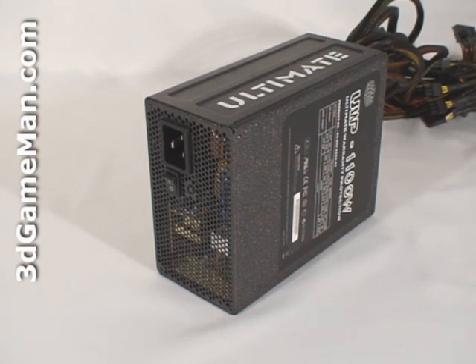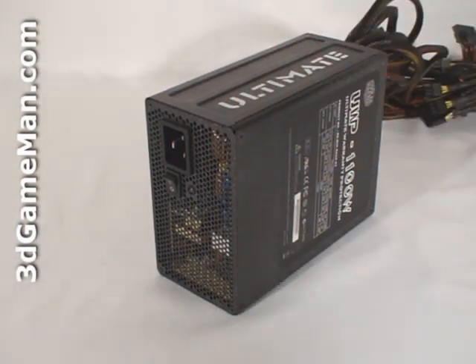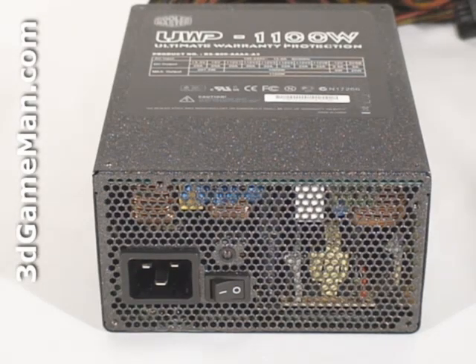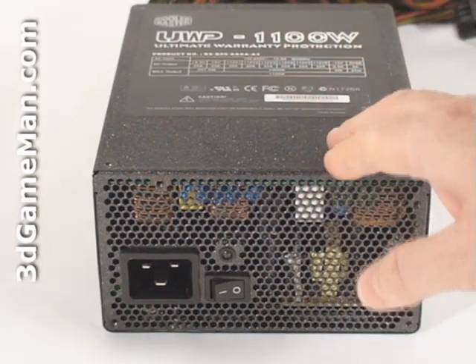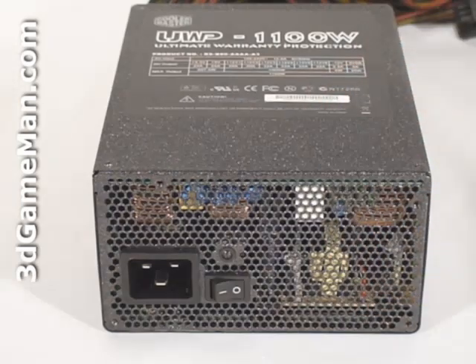APFC basically reduces total harmonics, corrects input voltage, and allows for full input voltage range. Thankfully this power supply has APFC. Fifth, there are three main certifications: 80 Plus, NVIDIA SLI, and ATI Crossfire. Many of today's high-end power supplies meet one or more of these certifications. However, this power supply meets the 80 Plus Silver and NVIDIA SLI certifications.